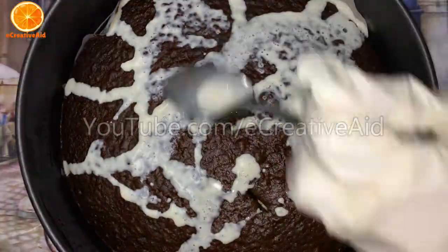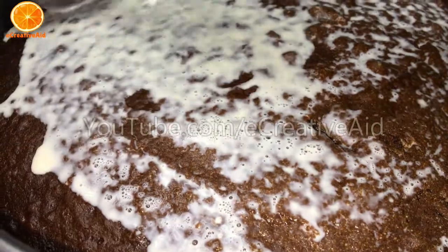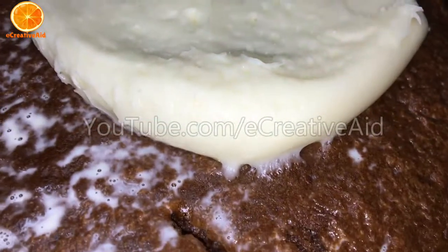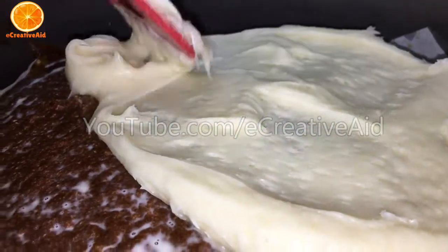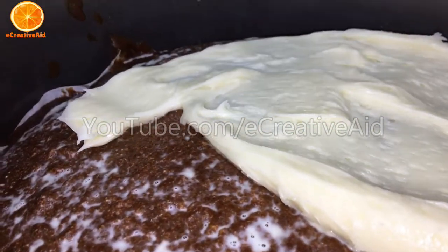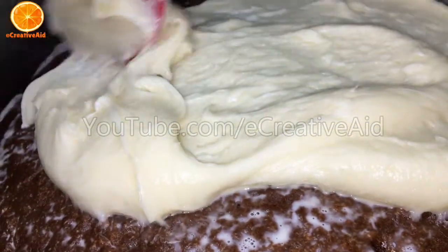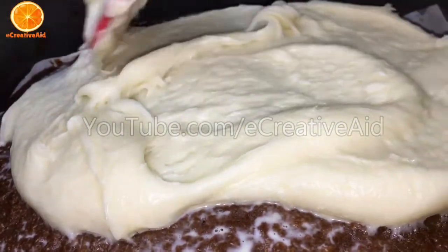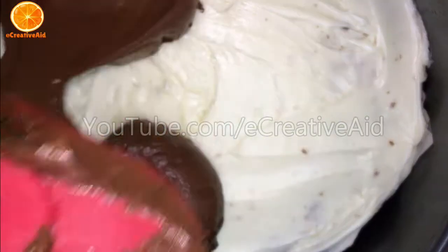When we finish the cake, cover it with evaporated milk, then cover it with a layer of vanilla frosting. And then cover it with whipped chocolate cream.